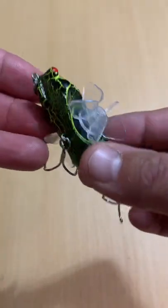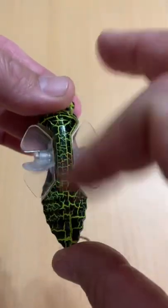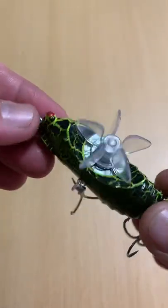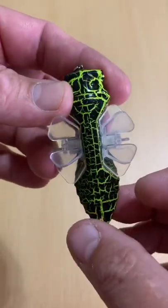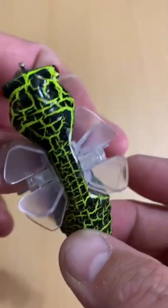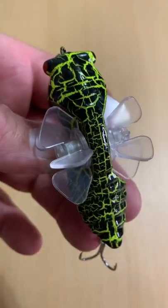It's got split rings all the way around. The two props — or paddle wheels as I'm calling them — are independent of each other, so when you work it, it's going to look like a buzzing cicada on top. Actually it's a really cool lure. Like the color contrast too — cool looking lure. Gives the cicada topwater look with these dual paddle wheels.